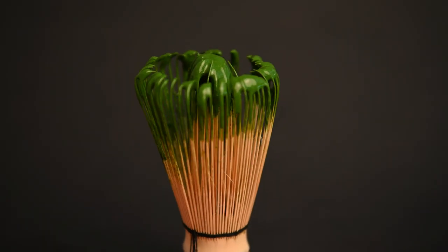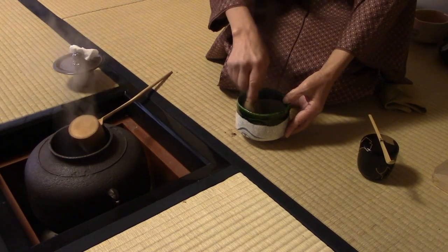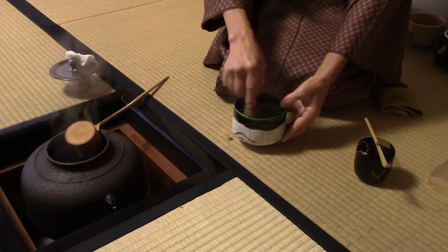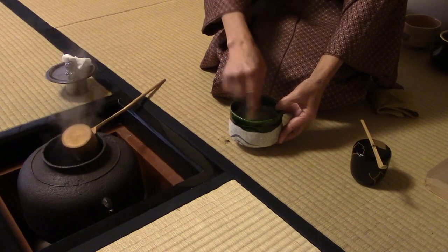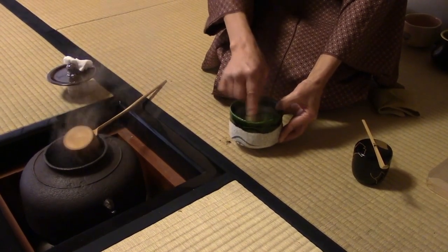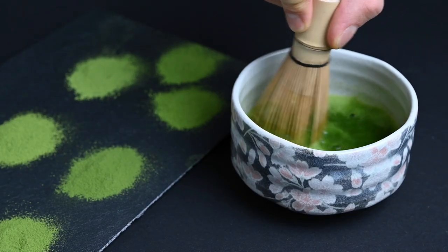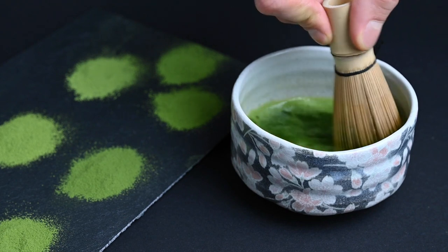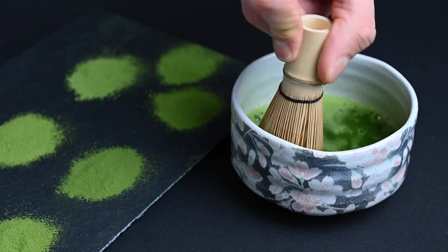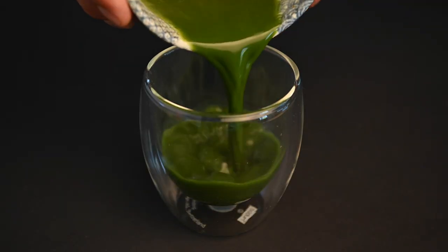For whisking, we are using the bamboo tea whisk, or chasen. This is the tool used in the Japanese tea ceremony — it's carved out of a single piece of bamboo and is the perfect tool for whisking up matcha. When you watch tea masters prepare matcha tea, they move the bamboo whisk through the matcha in a rapid zigzag motion using the wrist. After a few seconds of whisking, a beautiful foam starts to form on top of the matcha, and after about 30 seconds the matcha is ready. The tea can either be drunk directly out of the bowl or poured into a cup to be enjoyed.